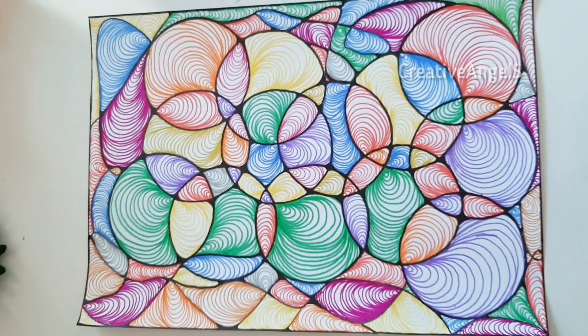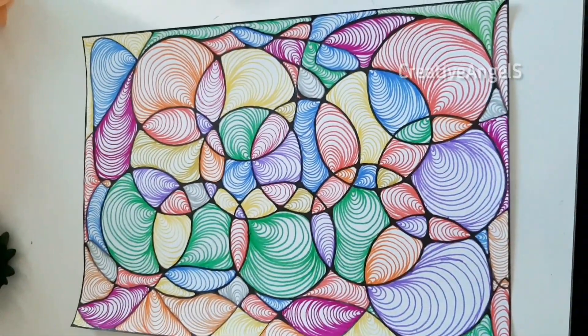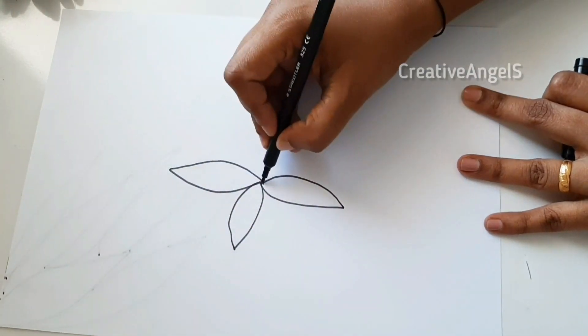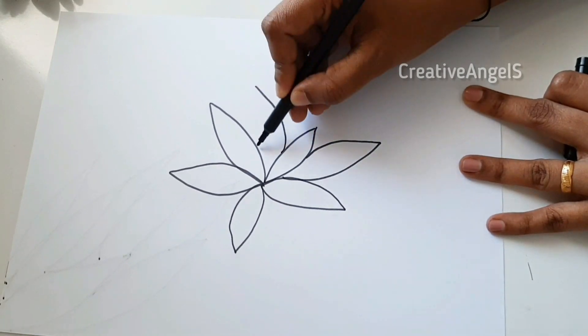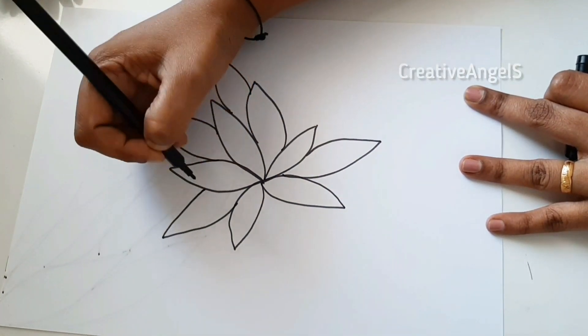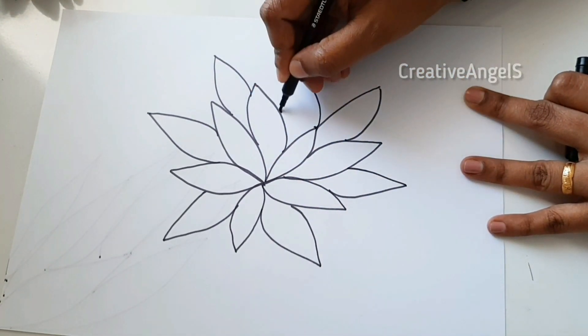We have to use the finished look. We have to use the black sketch pen. We have to use the leaf shape.